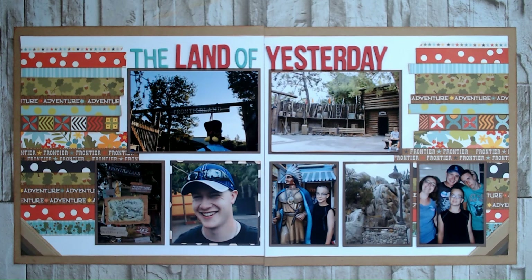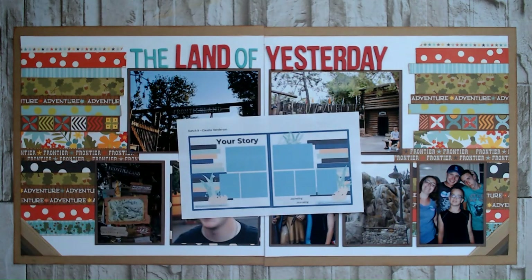Today we are working on sketch number nine, and today's sketch is by Claudia Henderson. I will have everybody's information linked below. If you would like to check out Christie's Facebook group where you can find all these amazing sketches, I will have that linked below. If you want to check out the collaborative playlist where all of the YouTubers who are playing along can add their videos, that'll be linked below as well. So lots of inspiration to be had.